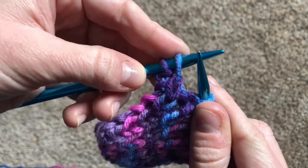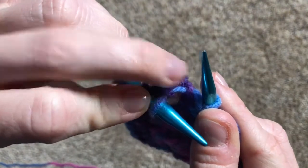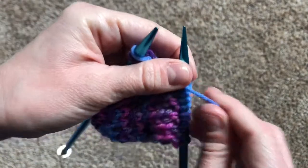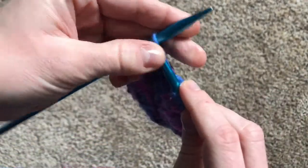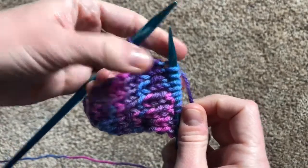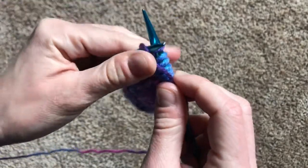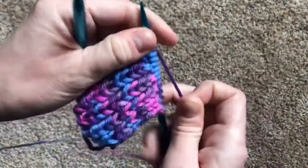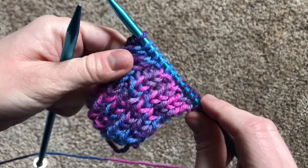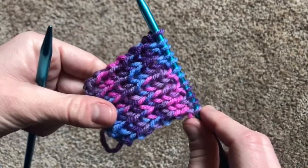This next one, can you tell where the bump lands? There it is behind the needle, so that means that we have to do a knit stitch. And last but not least, make one last purl stitch. And if you feel comfortable and confident reading the fabric and knowing when to knit and purl, you have mastered the rib stitch!